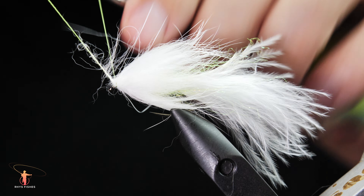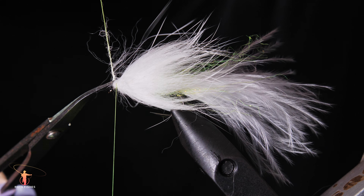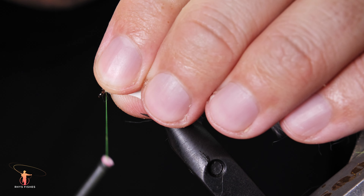Catch the rabbit in at the head. Trim off, and then build a nice little head.